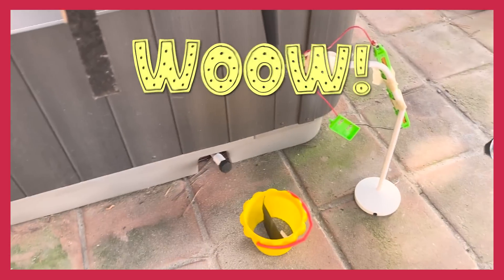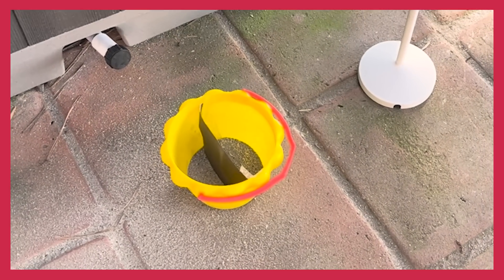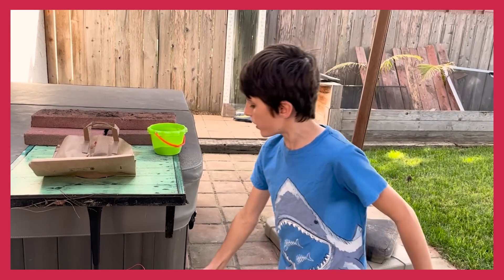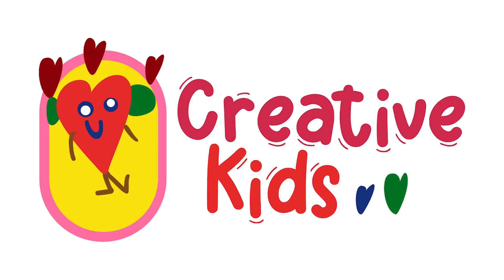Whoa! The electromagnet made most of the sand and iron fall into here, but there is some sand in the other bucket. That makes a difference! It worked!